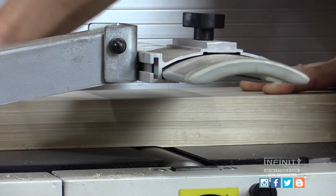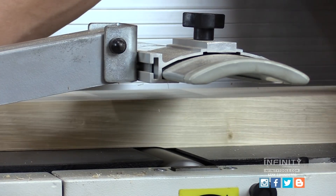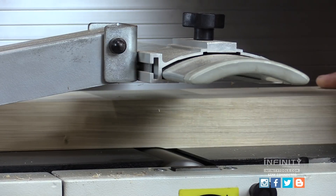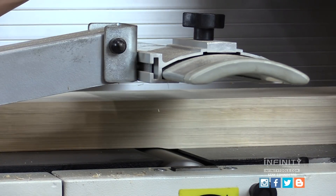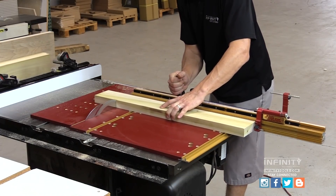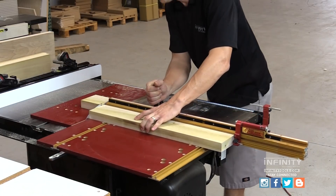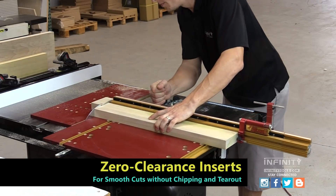With our rough milling complete, we want to let our material sit for a few days and acclimate to its new shape. Then we can repeat the milling process again and bring our material to its final thickness and width. Once we've done that, we can take the material back to the table saw and cut all our pieces to final length, ready for joinery.